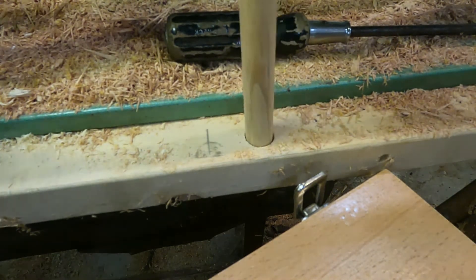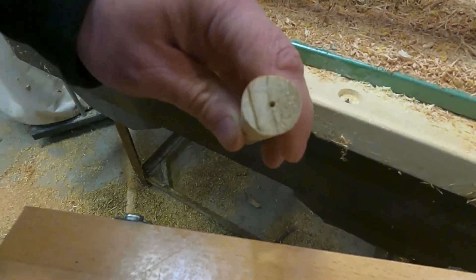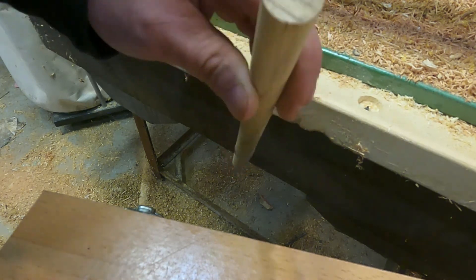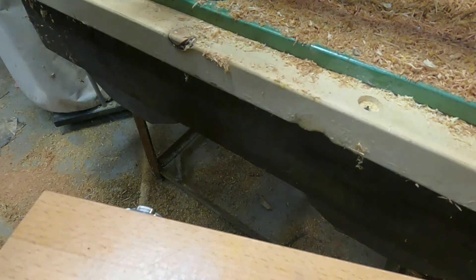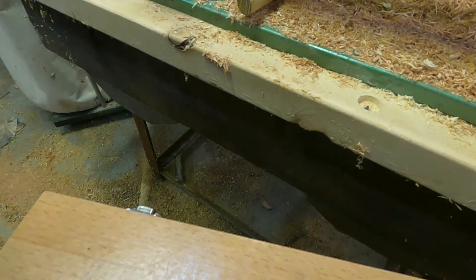This does pretty good at finding the center. I'm sure there are more precise ways, but for me this works out just fine. So I can mount that in my lathe. So that's it.